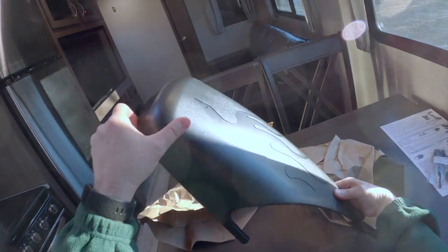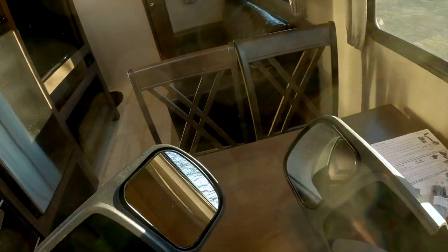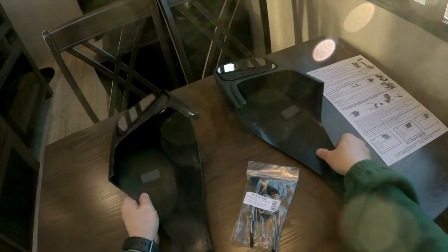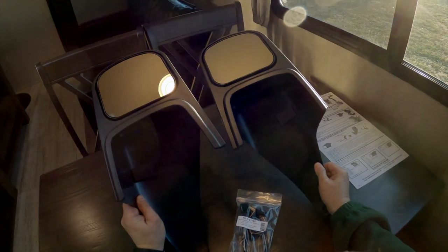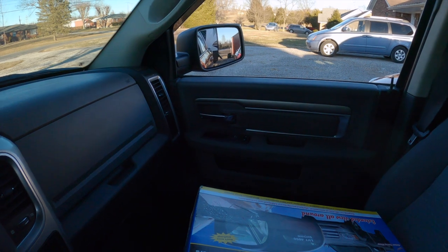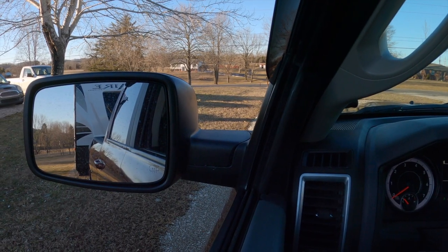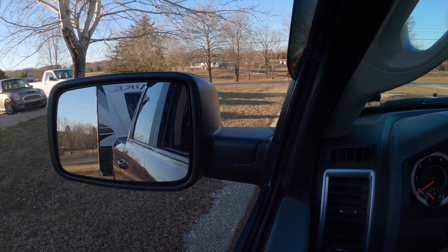I'll get my old mirrors out and show you what they look like. I just wanted to show you what I see — this is the view from the driver's seat, and that's what I can see out the passenger's mirror. It's not bad, but you can't really see the end of your travel trailer. So we're going to mount these up and see what it looks like then.